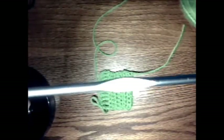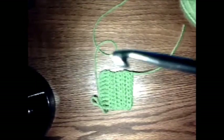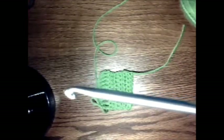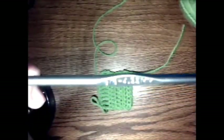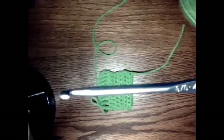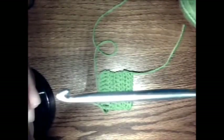This bad boy that I use here is a Boye aluminum hook. You can get them in a set at big box stores — Walmart, Hobby Lobby, Michael's, Joy and Fabrics, even your mom-and-pop shops in your downtown area should have some too. Support your local yarn shops, they're great. I love them.